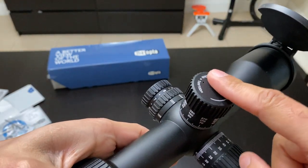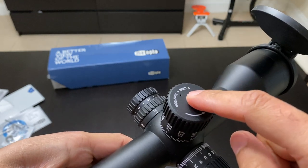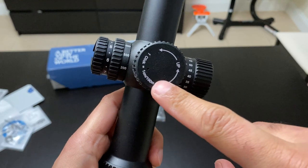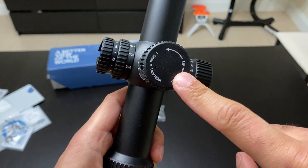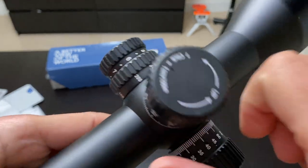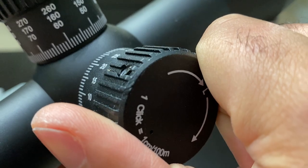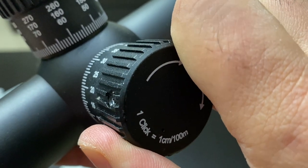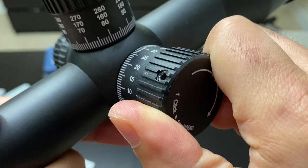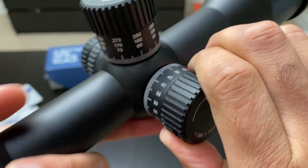The elevation turret has a zero stop, and each click is one centimeter per 100 meters — I think that's 0.1 mil. Listen to the turrets: very crisp, individual clicks.